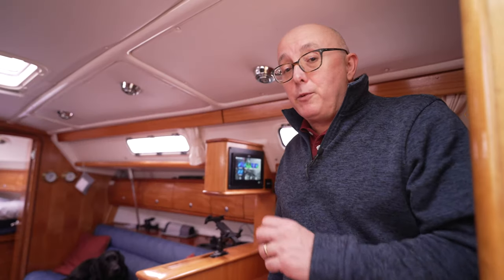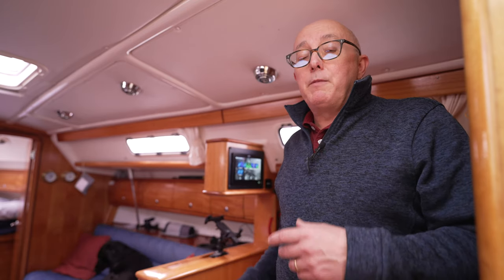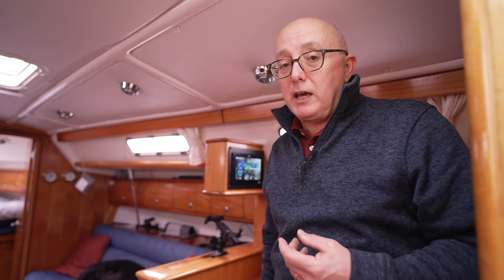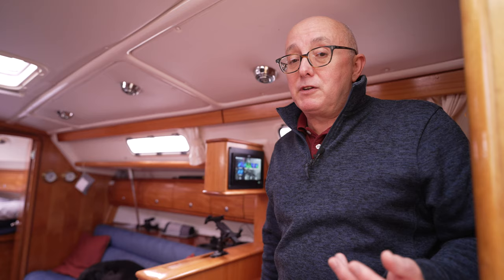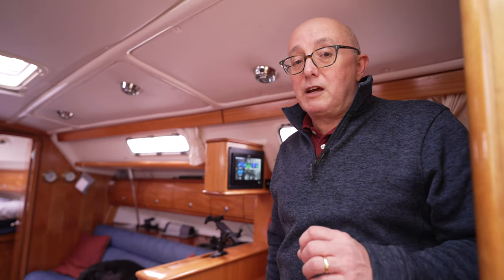Right, here we are at the chart table. Before we get into this let me just start by saying this isn't me telling you how you should be setting up your display and equipment on your boat, because you might do a different type of sailing to me or have a different type of boat. But what I am saying is that this, so far, is working well for me. I've only used the boat twice since all this new kit got installed so I am still learning and still making changes.